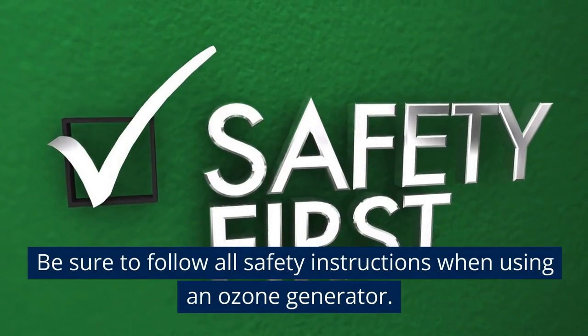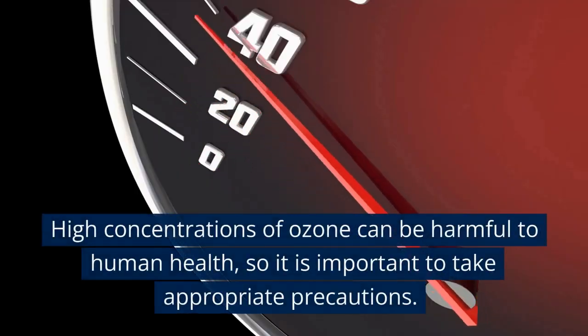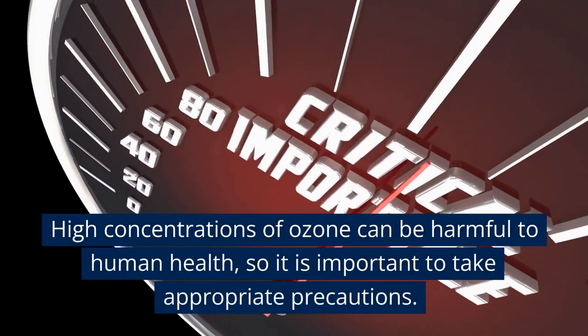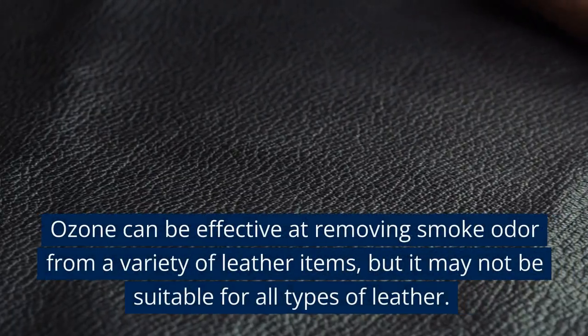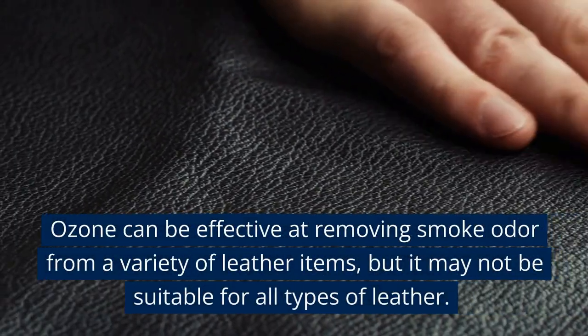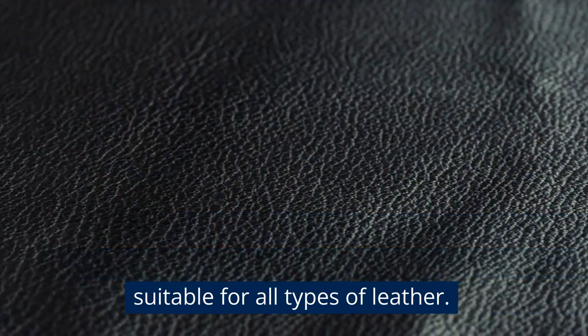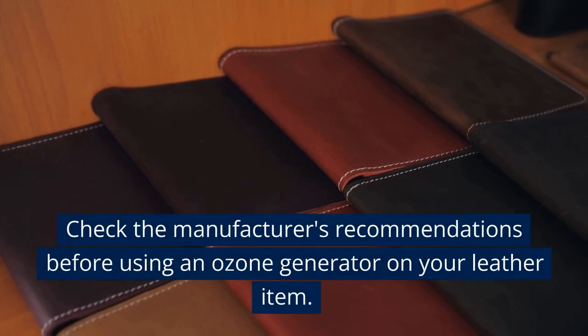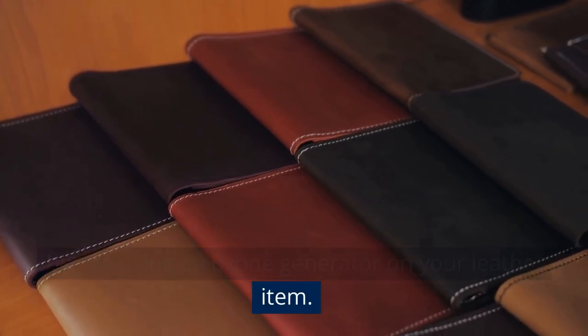Be sure to follow all safety instructions when using an ozone generator, as high concentrations of ozone can be harmful to human health. Ozone can be effective at removing smoke odor from a variety of leather items, but it may not be suitable for all types of leather. Check the manufacturer's recommendations before using an ozone generator on your leather item.